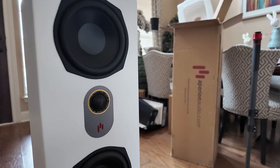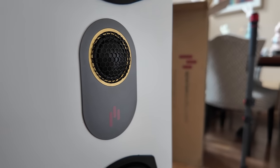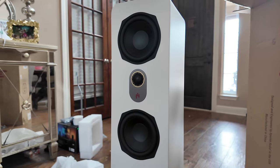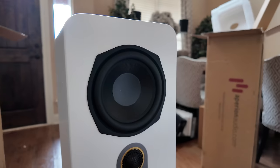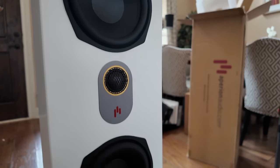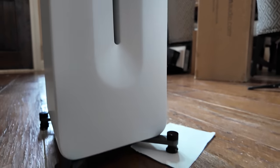The high frequencies are handled by one 1-inch silk dome tweeter with ferrofluid — it's a good tweeter. All the Novus speakers are really good on the top end. For the woofers, you have two 5.25-inch aramid fiber cone woofers. The configuration is a two-way MTM — mid, tweeter, mid. Enclosure type: anti-resonant, internally braced, front ported. The front port is a little different — it's a vertical slot port with a bevel. Very striking to look at.